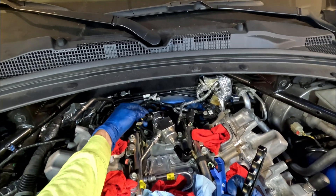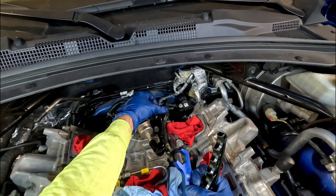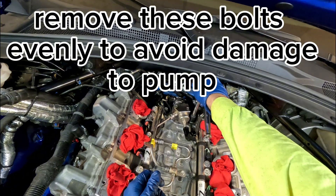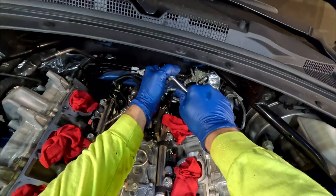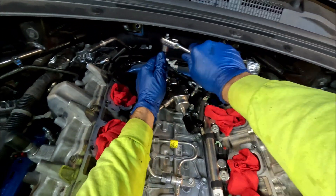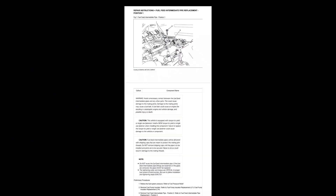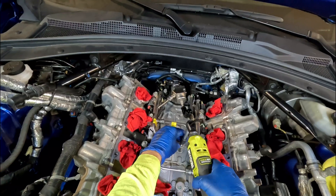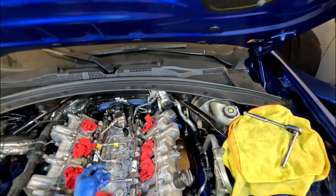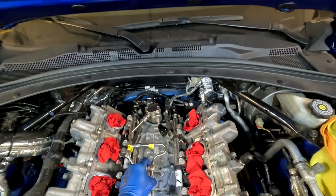This fuel pump is held by these two bolts right here. I had to pull this off of this little clip to make room. These are 14 millimeters — and it's loose.